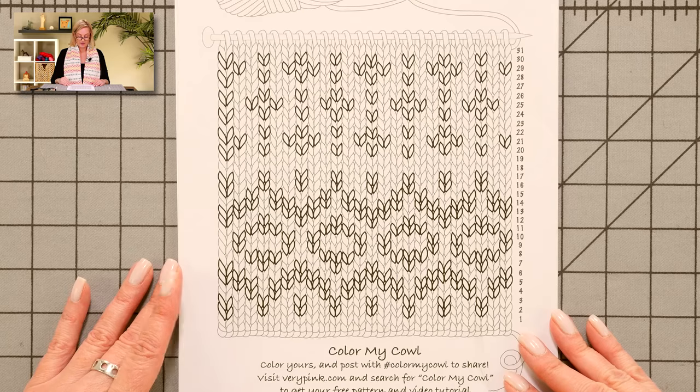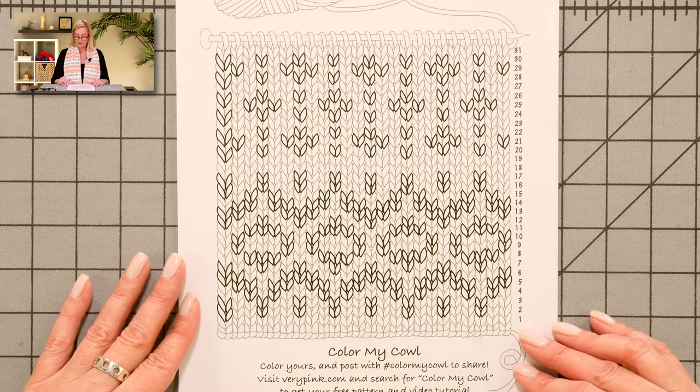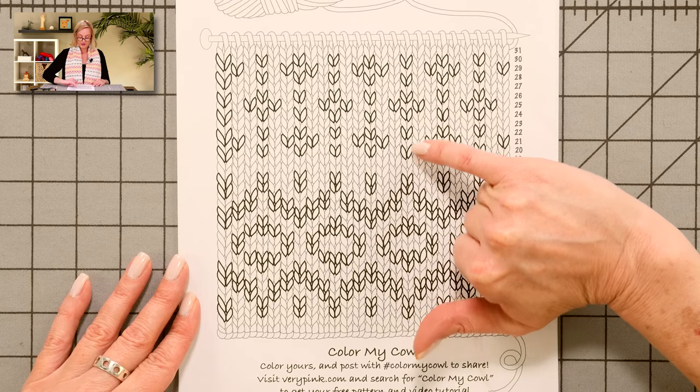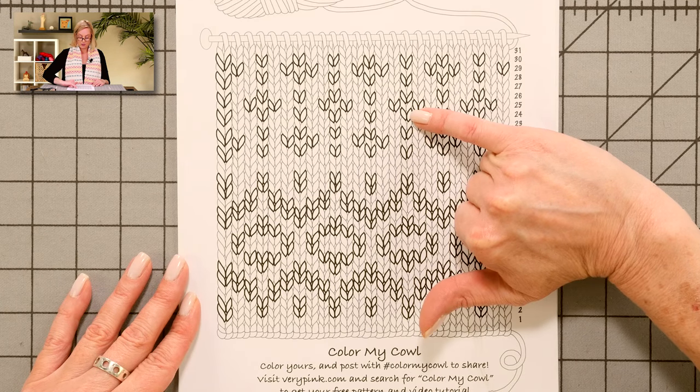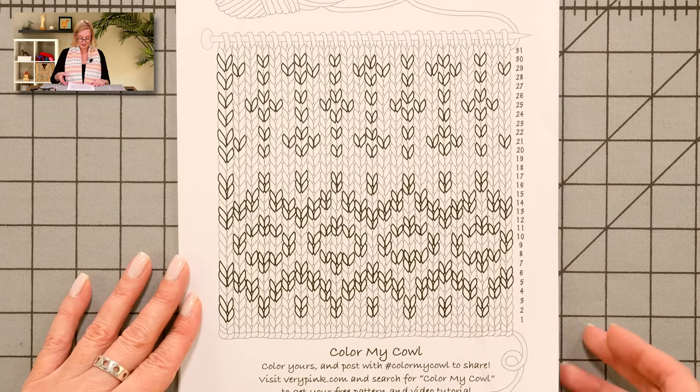I want to give you a close-up of what some of my friends and I put together for coloring pages, because the cowl that I'm wearing now, as much as I love it, it's just one interpretation of this Fair Isle design. Here is the blank coloring page that you can download and print as many times as you want and color in as much as you want. You can see the Fair Isle stitches are bold and the background color is a little faded.